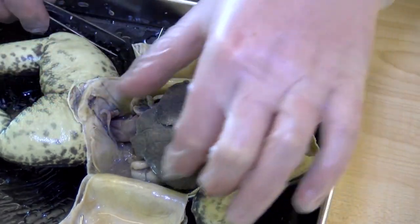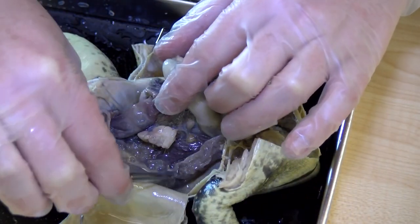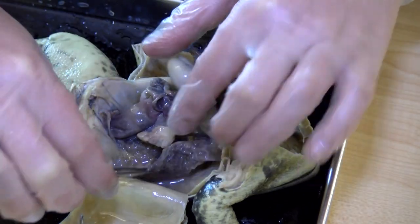Towards the back, if we flip this up again, you can see here — it's deflated — but this is one of the frog's lungs.